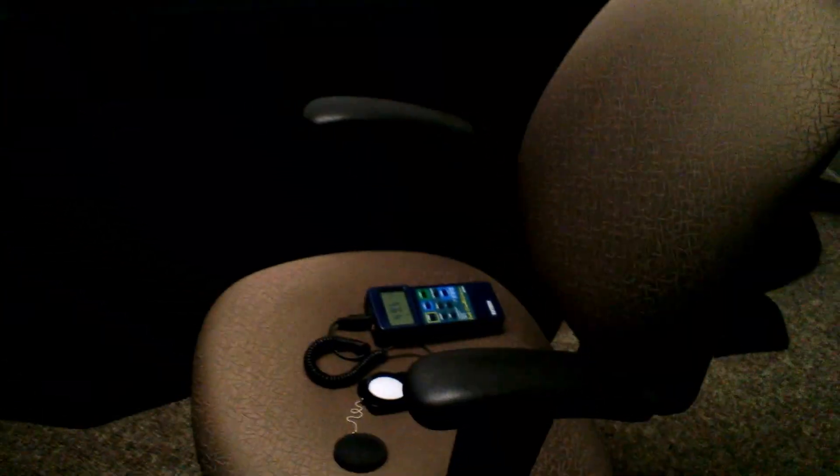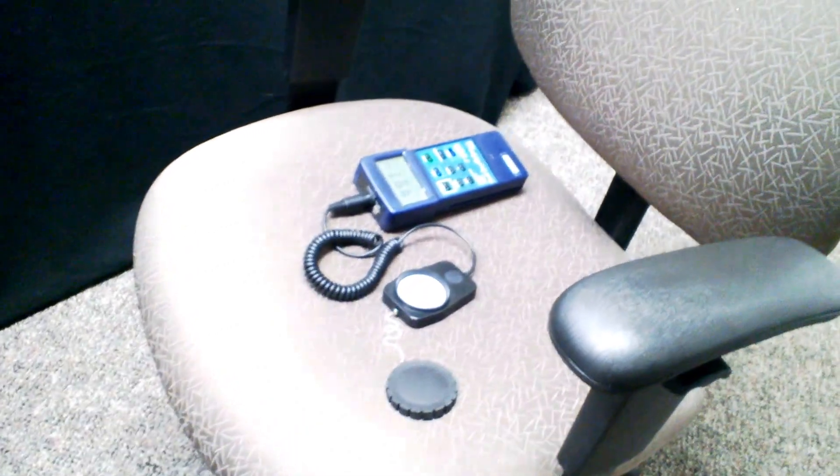The purpose of this video is to show that the two technologies, though they have different lumens, give the same foot candles. What we've set up to demonstrate this is our light meter on a chair that is on wheels, and what we're going to do is turn off the LED fixture and take a light measurement.